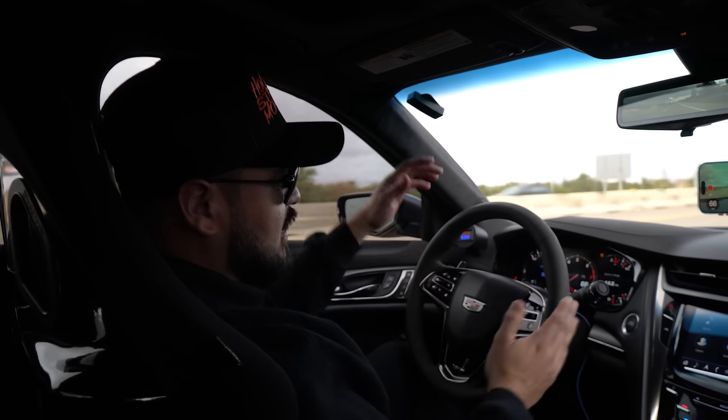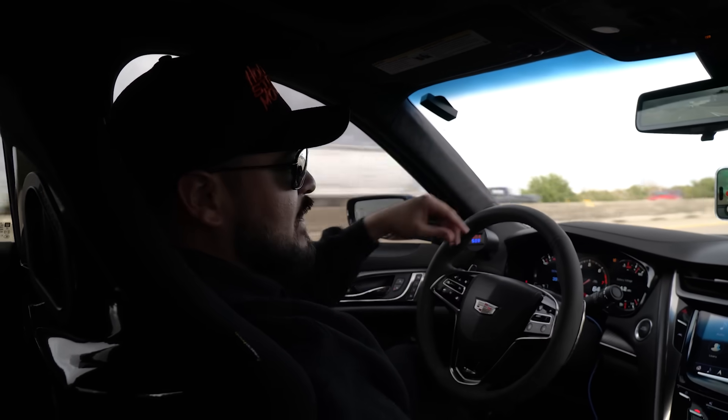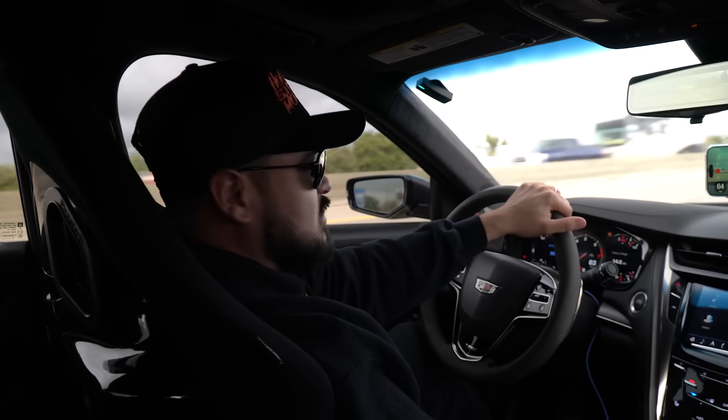I haven't taken it for alignment after I raised the coilovers in the front, so it's a little off, but nothing we can't work with. We're going to find out what it does right now. It'll get an alignment before we give it away.